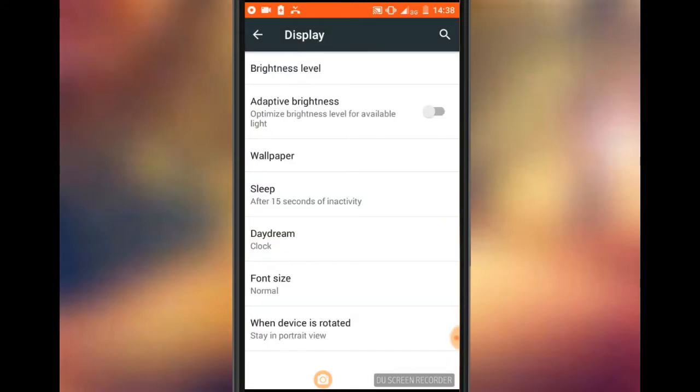You can click on your phone for sleep. When the phone is inactive, the battery is not charging. The phone screen turns off after about 70 seconds, so the phone is off and you can save the phone.